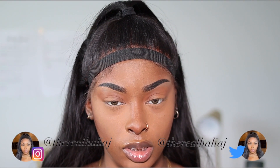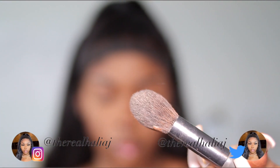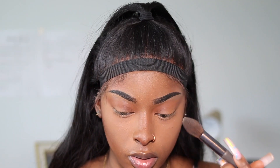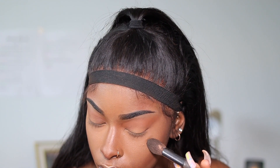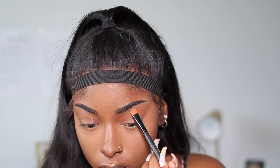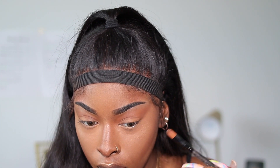I use the All Nighter Setting Spray and set my face. Now I'm going to do my highlight. The highlight I use is so old — I really do not remember where I got it from. The brush I use for highlight is the Tapered Highlight Brush from Ulta Beauty. I put it on the very tip of my nose and the very top of the bridge, blend that in, put some on my cupid's bow, a very small amount on my cheekbones, a small amount in the corners of my eyes, and a teensy bit under my brows just to make them pop.